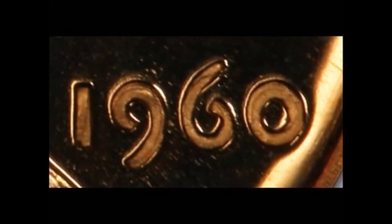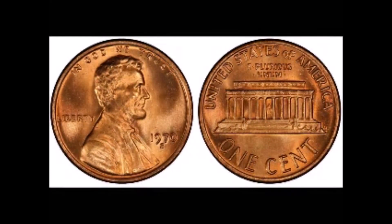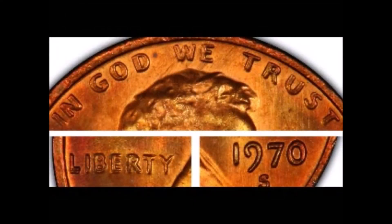Working dies need to be hubbed more often to bring the relief up, and somewhere along the line the hubbing got mixed up — this is why we have some of the large over small dates and some of the small over large date varieties. In 1970 a similar occurrence happened when two different master dies were produced from two different master hubs. At least one of the proof dies was hubbed using both the small and the large date working hub, giving us the large over small date variety for that year. I'm also including the 1970-S large date doubled die obverse, known as FS-101, because it has a good value and is worth anywhere from $5,000 to $37,500 for higher examples.